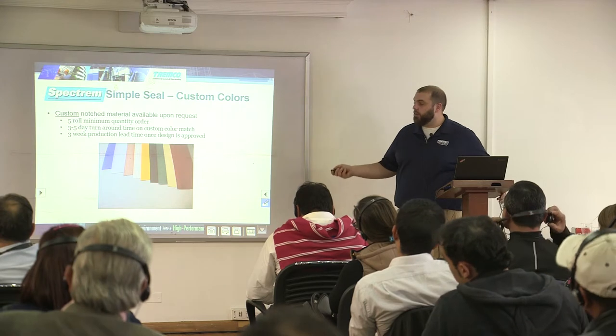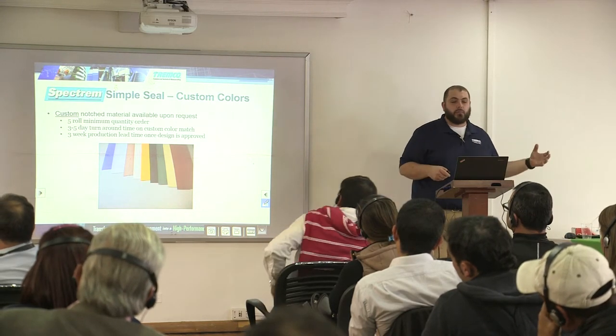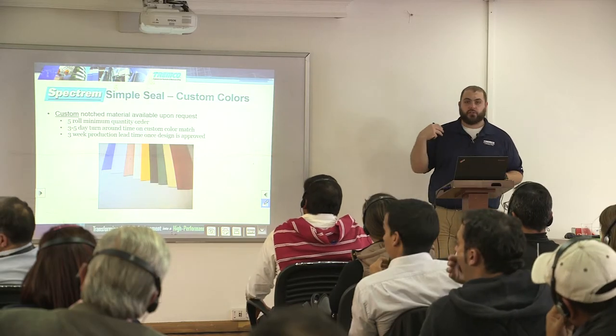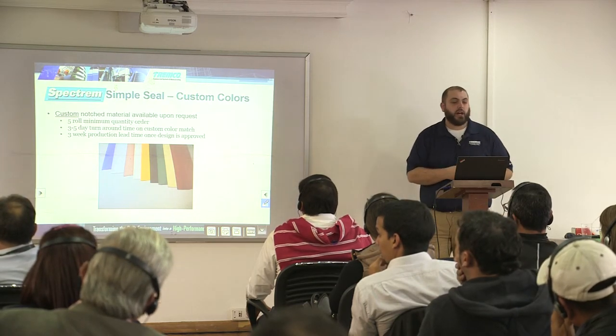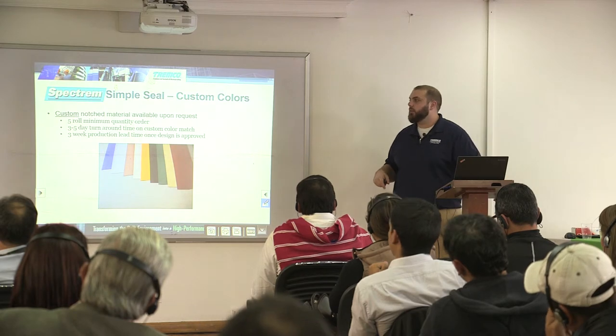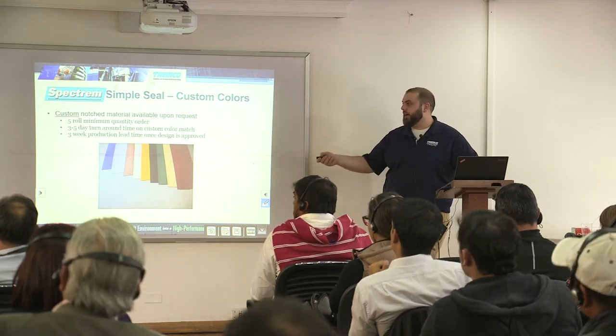We can even produce custom colors for you, but for custom colors you need a five-roll minimum order quantity. Keep in mind the shipping to Latin America from Michigan. We can usually turn things around in three to five days plus freight shipping time. For a color match approval that's three to five days, but then a three-week production lead time plus shipping lead time to get materials down here. Getting material to Bogota is approximately six to eight weeks, and the farther north you go, the shorter that lead time becomes.